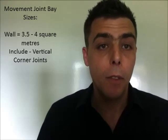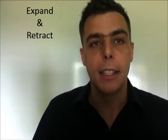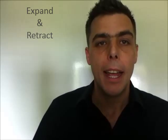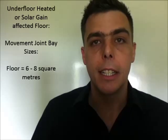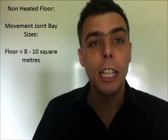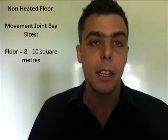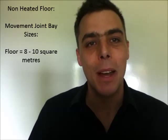For the floor, movement joints are slightly different with more distance between them. There are two types. Firstly, an underfloor-heated installation, or a building with a high amount of glass curtain wall incurring a lot of solar gain — causing the floor to expand and retract with heat — should have movement joint bay sizes of six to eight square metres. On a non-underfloor-heated regular floor on a screed, we can consider bay sizes of eight to ten square metres.